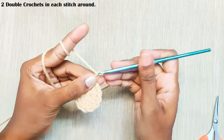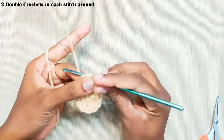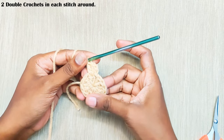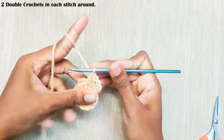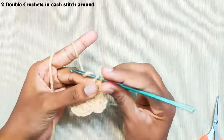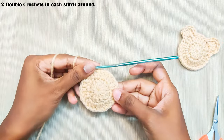Next round, start with chain 2 — again, this won't be counted as a stitch. Now make 2 double crochets in each stitch. Start the next stitch in the same stitch and take this yarn in along with the working yarn. One more stitch in the same stitch — that's 2 double crochets. Continue with 2 double crochets in each stitch. Once you reach the end, make a slip stitch on top of this first double crochet. In total you should have 24 stitches.